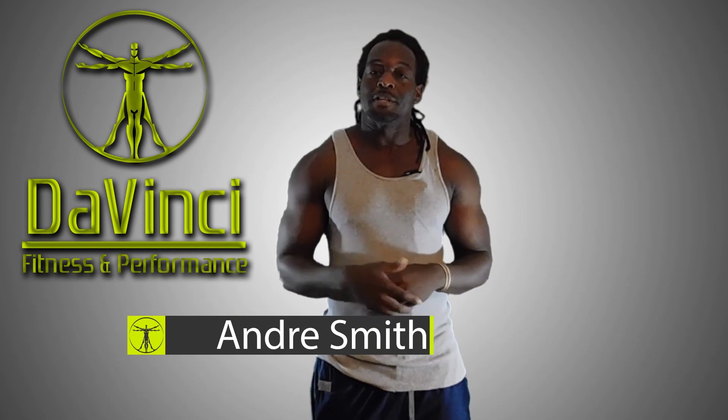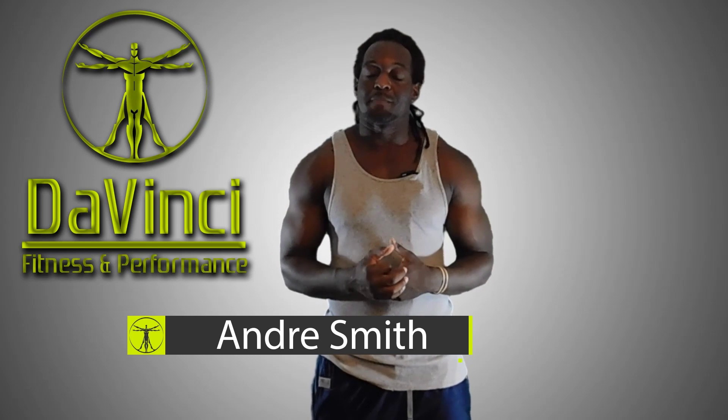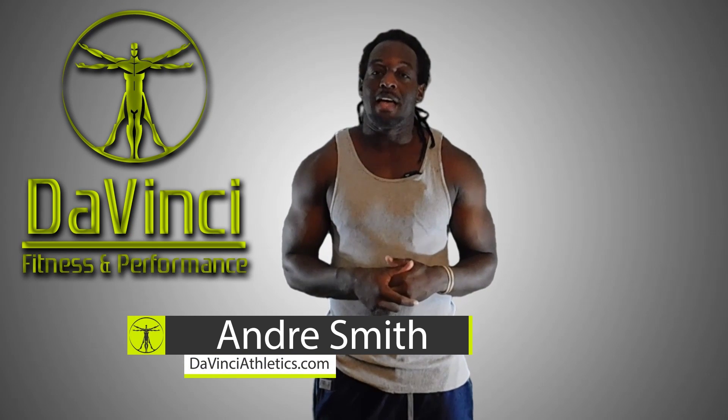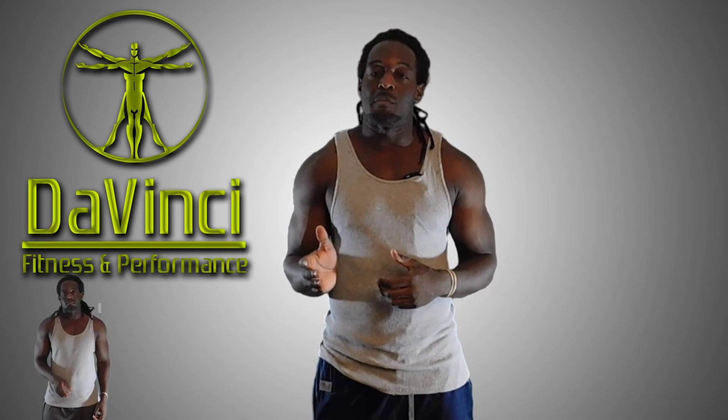Hello, I'm Andre Smith and welcome to DaVinci Fitness and Performance. Welcome to our morning starters, this daily HIIT routine that we like to put out Monday through Friday, that is designed to be 20 minutes or less, and able to use absolutely no equipment whatsoever.